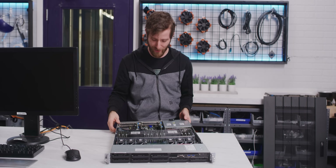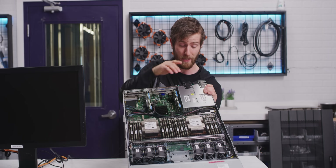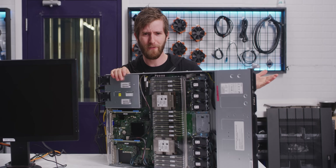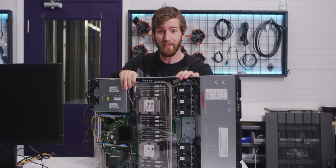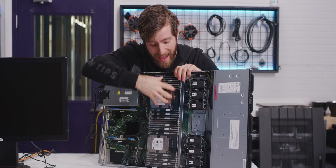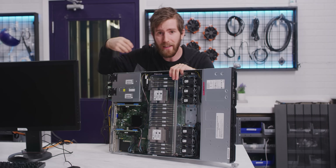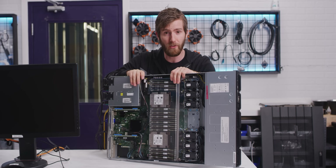Before we fire this up, I'm going to need a boot drive, so I'll have to run and grab an M.2 to throw in here. And that's not as crazy as it sounds — yes, this thing is full of storage, but that's not really how a device like this is intended to be used. This is more of a compute node, and all these tiers of storage are meant to keep the CPU full of data to crunch so that it can run at peak efficiency.